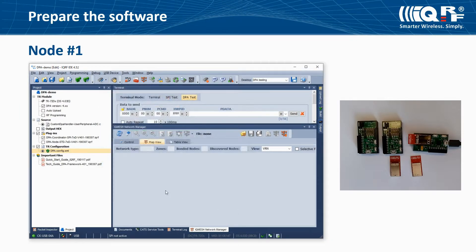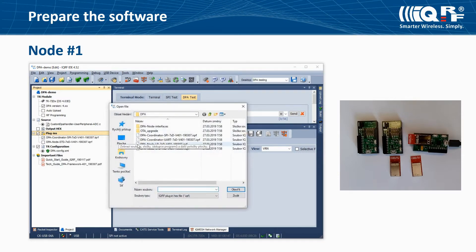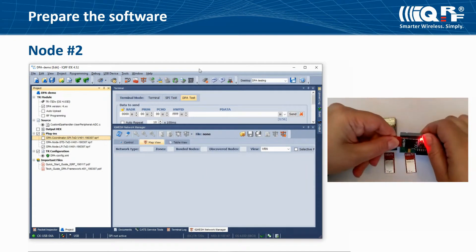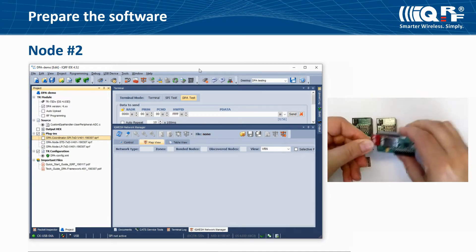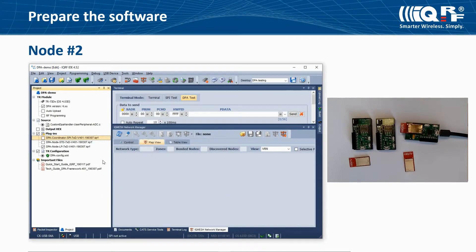In the startup package, find the LP type of DPA plugin for a node and add it to your project. Your nodes run on a battery, so they should use this type of DPA plugin. Select a DPA plugin and a configuration and upload these files into the first IQRF transceiver. Then unplug it from the CKUSB and insert the second one. Check the version of the operating system, select the DPA plugin for a coordinator — it must be the same in the whole network — then upload the same files.